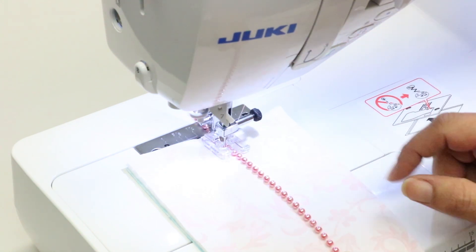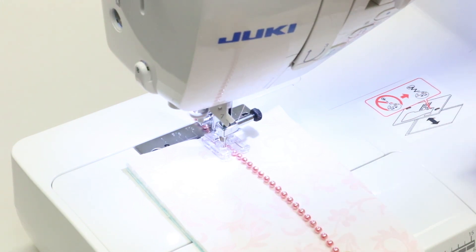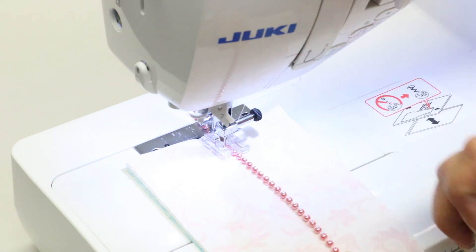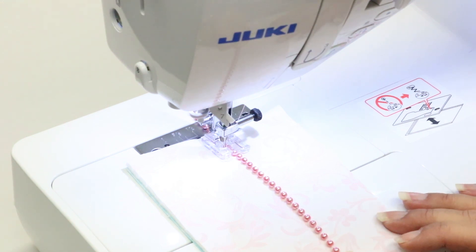I'm using a 4-millimeter bead and I've got my stitch width set at 4 millimeters, but I've taken my length to 5 millimeters, because you want that zigzag — which is the stitch we're going to use — to clear each bead. I also have a tie-off function set on my machine, which means that when it starts to stitch it's automatically going to lock that zigzag at the very beginning.